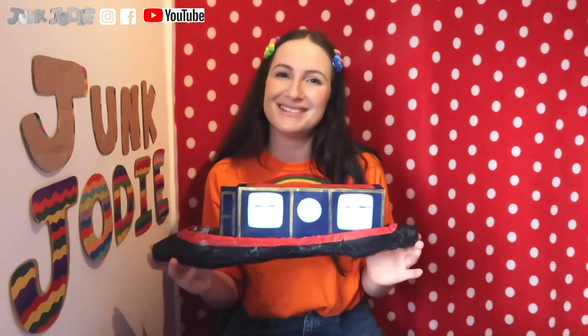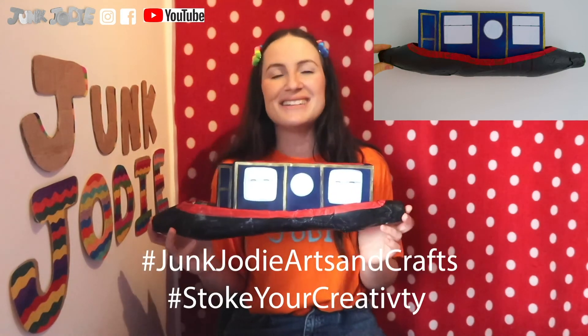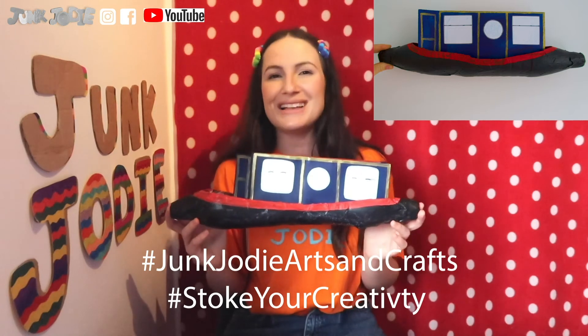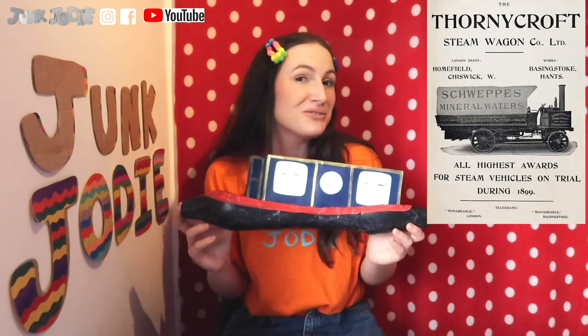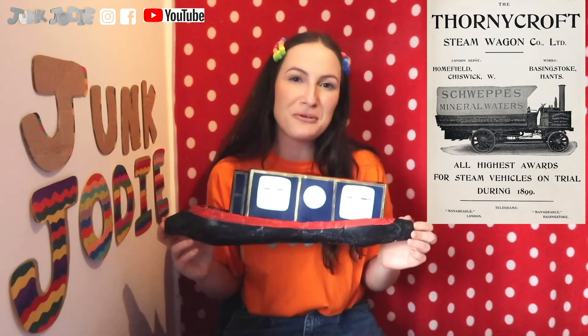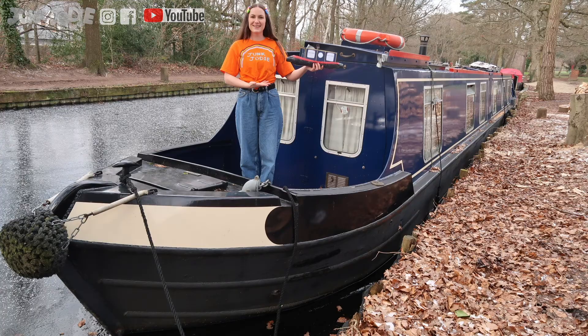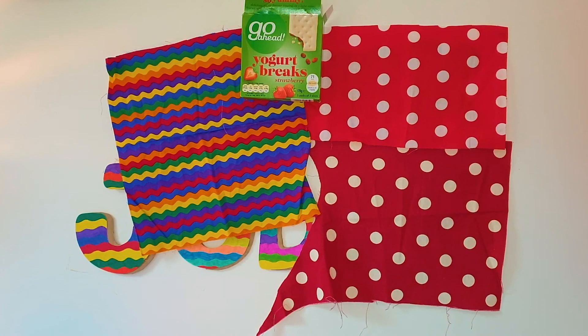I hope you had fun making this. Please do share a photo of your canal boat to hashtag Junk Jodie Arts and Crafts and hashtag Stoke Your Creativity. We would love to see as many canal boats as possible. Stay tuned for next week as we are going to be visiting the history of Thornycroft vehicles. That's all from me for now — stay safe and I'll see you soon. Bye everyone!